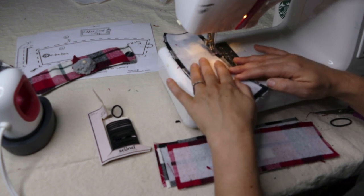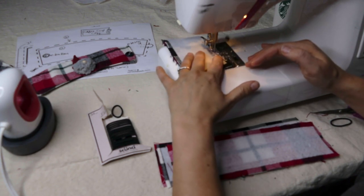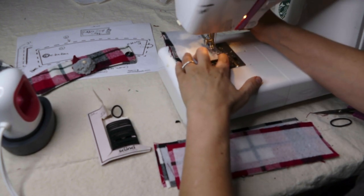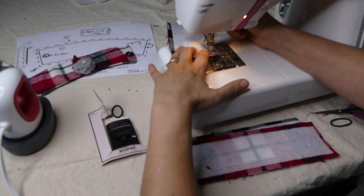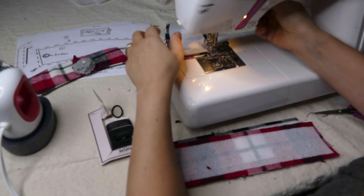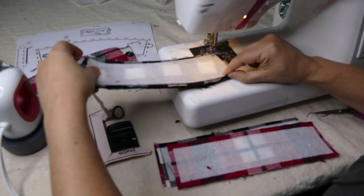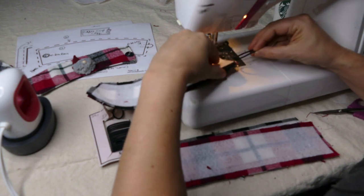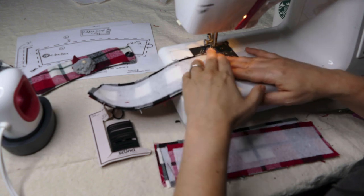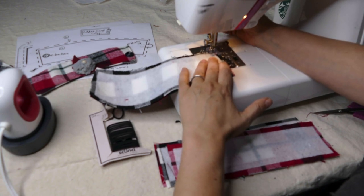Just taking it kind of slow. I'm going to get to that corner and then turn it — pivot again. Make sure everything's kind of lined up good, and then slip my elastic in there so that most of it is right inside here with just a little bit peeking out so I can sew right over the top of it.